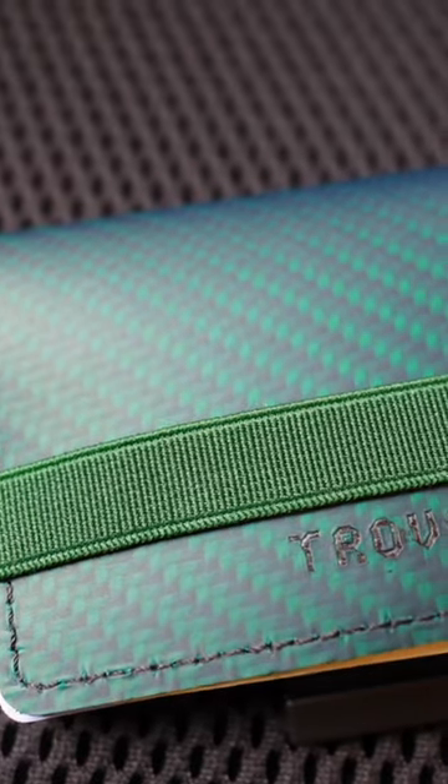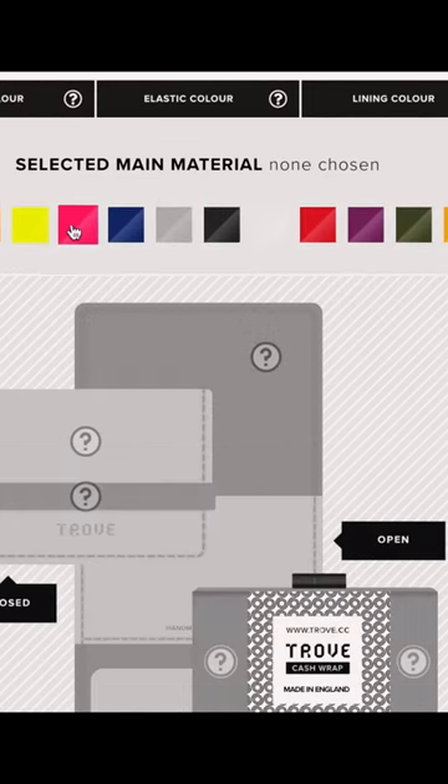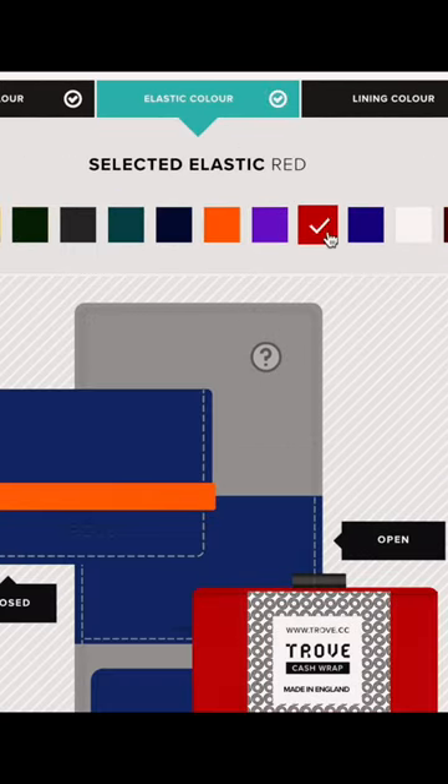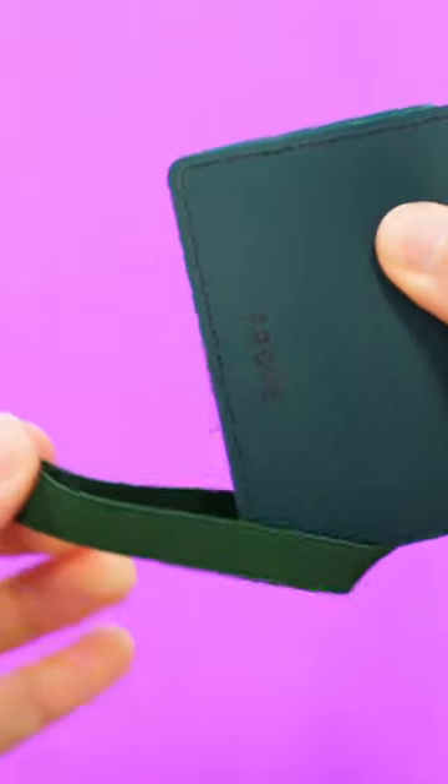Starting with the design, the Trove cash wrap is essentially a single piece of fabric, two elastic bands, and a swift tab. The main spine of the cash wrap can be customized between leather, vegan reflex elastic material, or carbon fiber, lined with alcantara, which is a soft synthetic material that feels like suede.